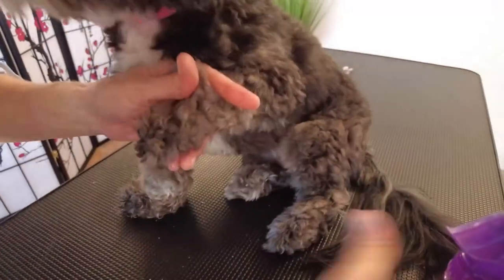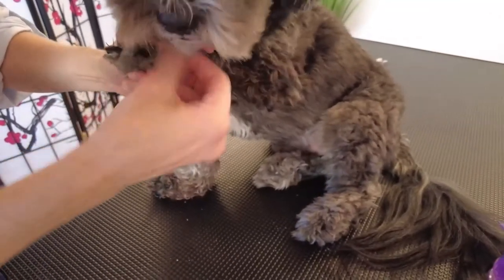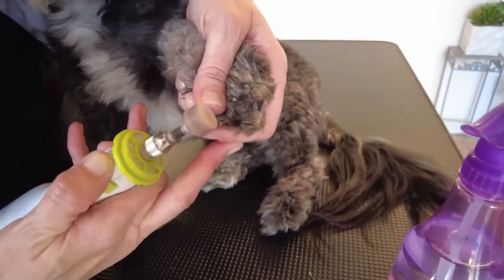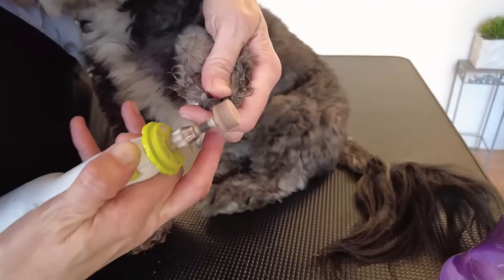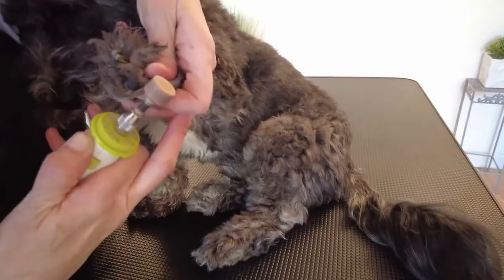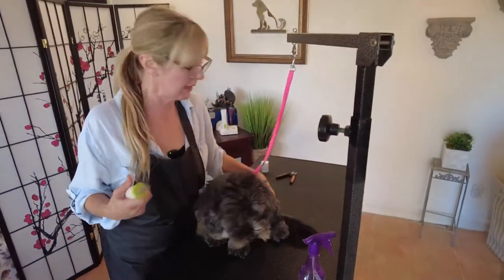Moving to the other front paw — separate the coat from the nails, hold the paw safely, turn on the grinding tool, and grind upward on each nail. Good boy — we're almost there, just one last nail to isolate and grind.